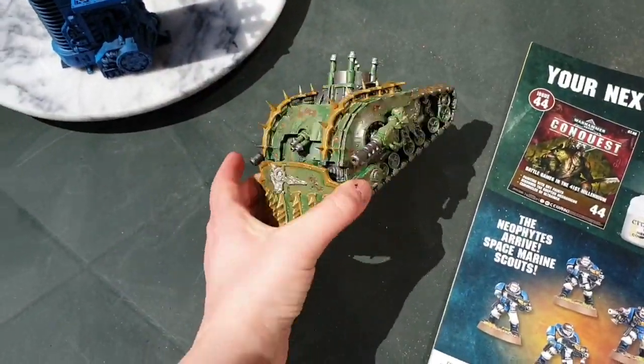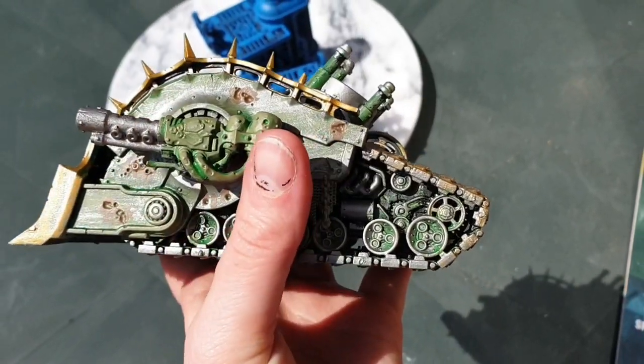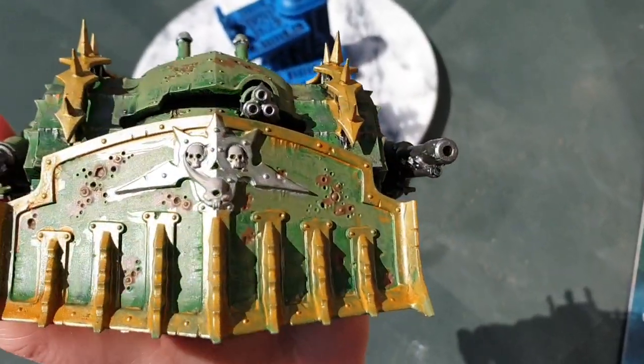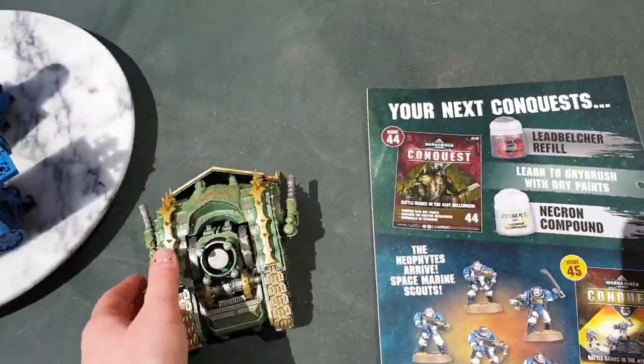I'm going to finish off the plague crawler tank — I'm going to put some Bugman's Glow on it and do some shading. But overall I'm really pleased. I hope you've enjoyed this video.